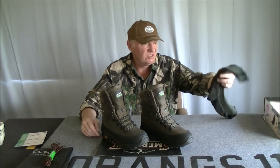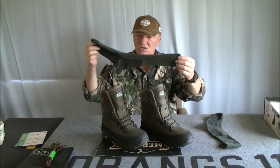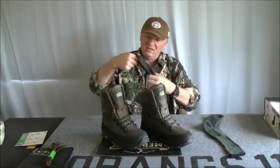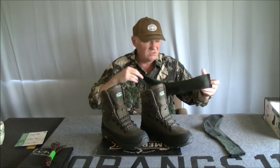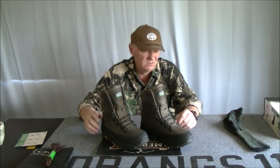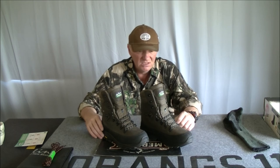I forgot to mention the socks. When I bought this Ridgeline gear it came as a full set, and in the set you got Ridgeline socks — which is what I wore all day yesterday with these boots. I'm not really interested in doing a sock advertisement, but these are really good, really nice socks. I highly recommend the Ridgeline socks. They really go well with these boots. So that's about it — till next time, see you later.